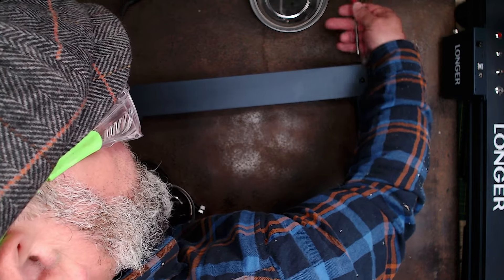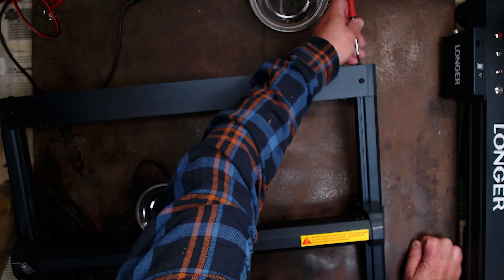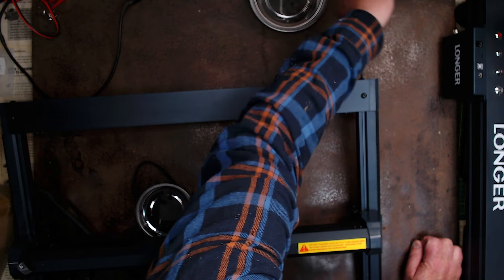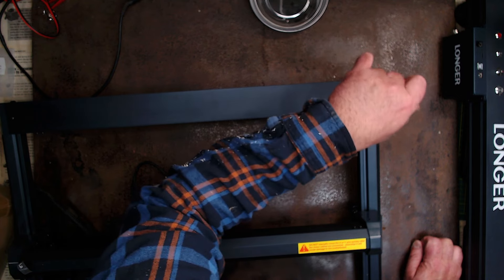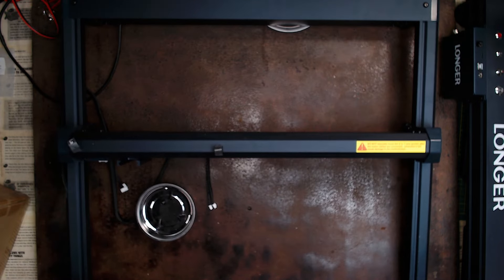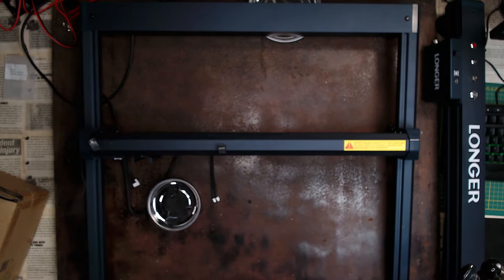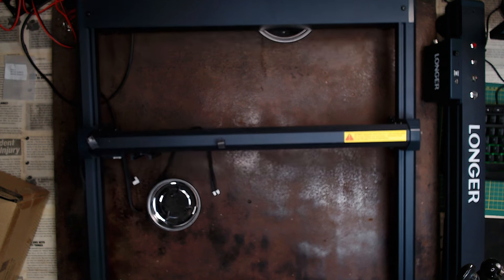I did have a little issue with the RAISE 5 rollers for the actual X-axis carriage — it was a bit grindy, too tight. The back rail is now installed, that easy, just four tiny little screws. So easy. Now we've got to think about this front rail. This thing is huge — it's actually out of frame.